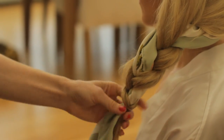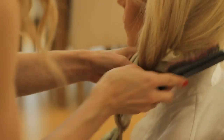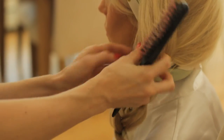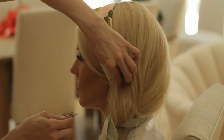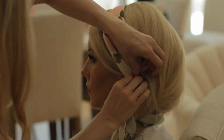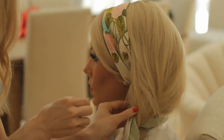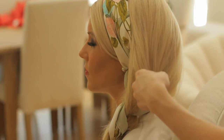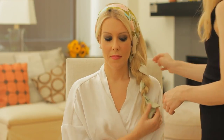Smooth it out if you need to and check it in the mirror. It's really going to have this very free-flowing look as it comes down the side. If you need another bobby pin here or there, go for it and then smooth the hair over so you don't see the bobby pin — and then you should have a pretty stunning look. Of course, tons of hairspray just to make sure your look does not move. And there you have it: the art of the scarf, the perfect beach braid to go from day to night.